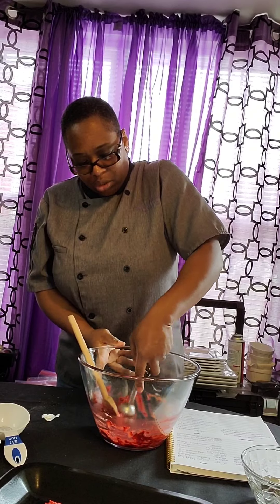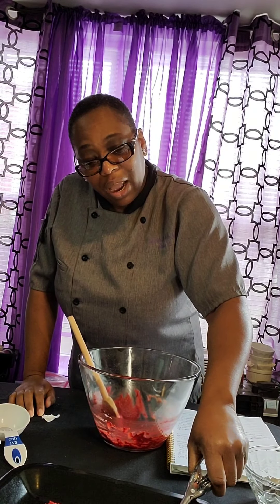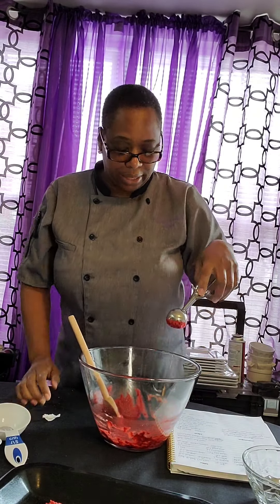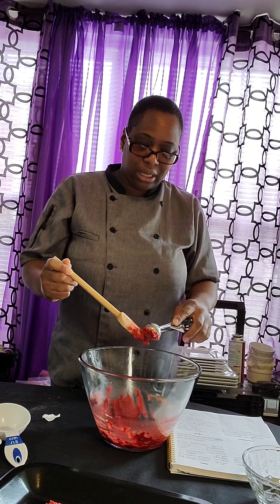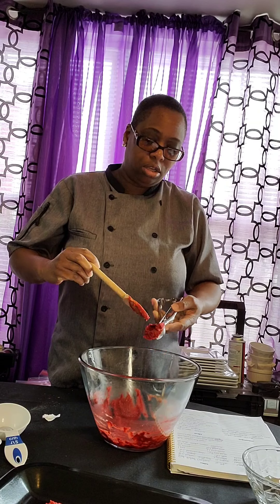Please remind your sons and daughters: do not eat the dough. Why? Because it has flour and egg in it. So I think with this small batch, I might not get a lot of dough.